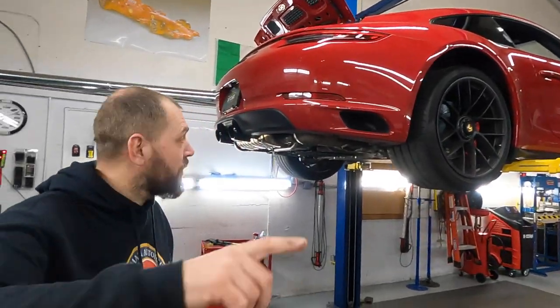Red Porsche, red Porsche — it's mean, almost like a red Ferrari! But this is a hell of a fast car.